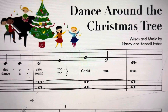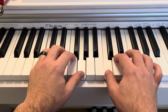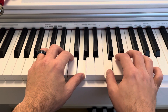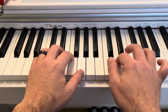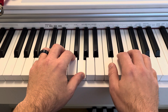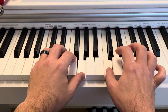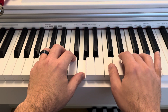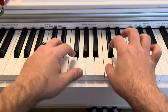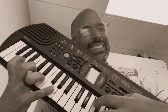This is Dance Around the Christmas Tree. If you like what you see, please subscribe. You're welcome.